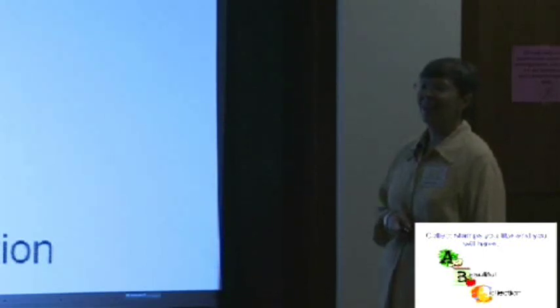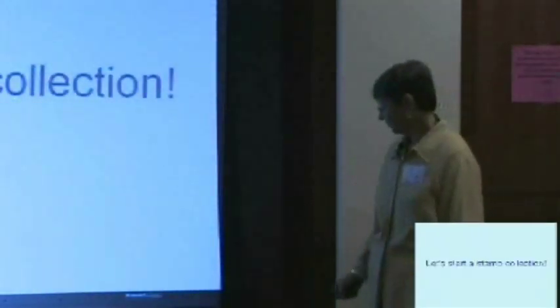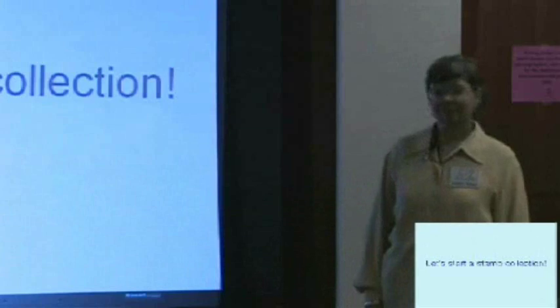So now we're going to start a beautiful collection. We're ready to start with the stamp part. If the volunteers could go over and grab the trays to make sure each table gets some — in the meantime, why don't you pick out some tongs.